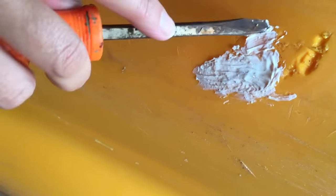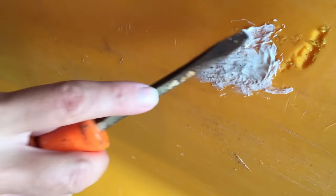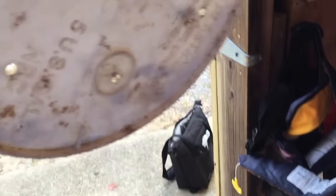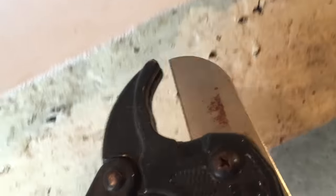Yeah, that worked! You can actually heat it back up and wipe over the surface. We just added plastic to a plastic boat from a bucket. Here's the type of old bucket I'm using and you can see there's a good old number two on there - that's what we're looking for.